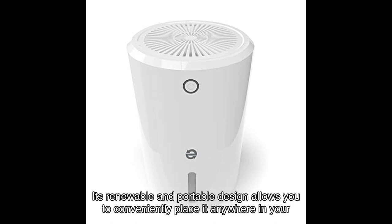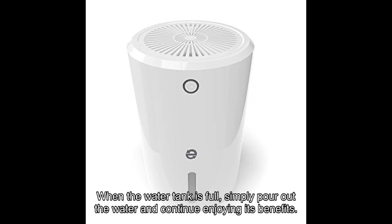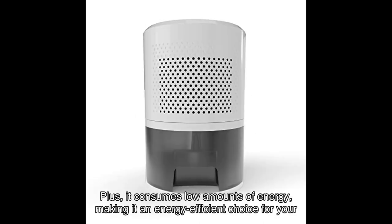Its renewable and portable design allows you to conveniently place it anywhere in your home to combat pesky humidity. When the water tank is full, simply pour out the water and continue enjoying its benefits. Plus, it consumes low amounts of energy, making it an energy-efficient choice for your home.